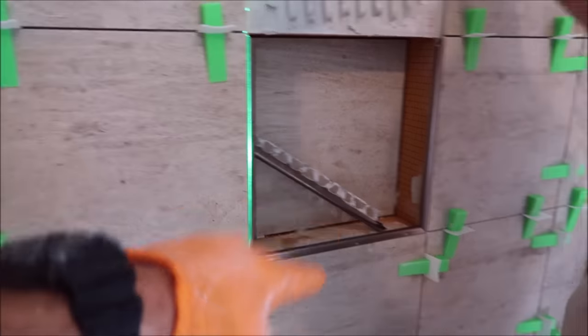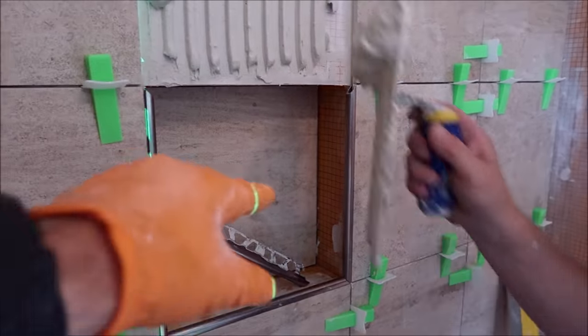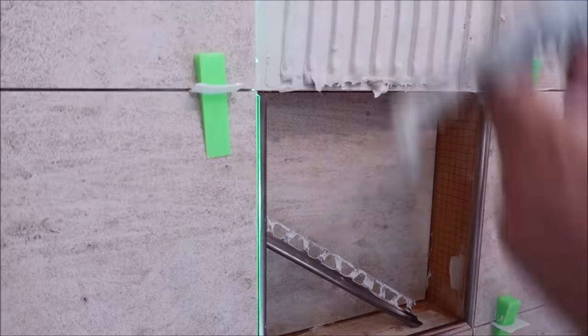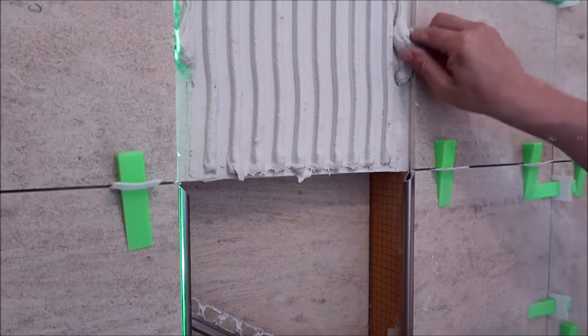Again, installing the left, right, and bottom first — install the bottom, left, and right parts of the trim. Then trowel your thin-set mortar, install your top piece of trim edging, and then install your top tile.